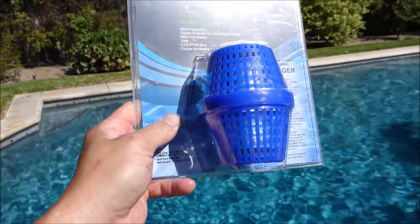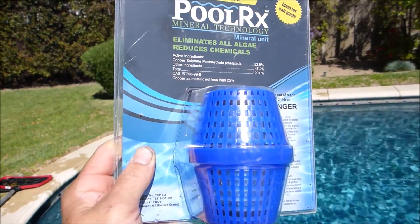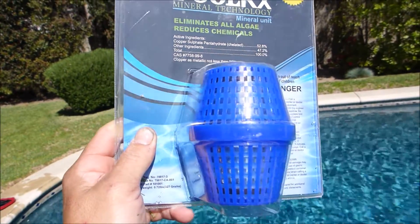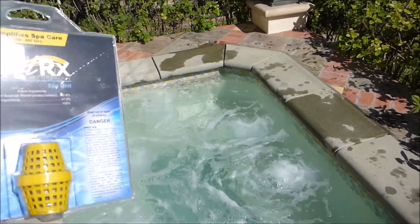Since this pool here is 18,000 gallons, I would use the blue version of PoolRx. It's very easy to calculate how much PoolRx to use. If you have a very large pool — say 40,000 gallons — just use two of the blue units. If you have a spa of 100 to 400 gallons, you can use the spa unit.